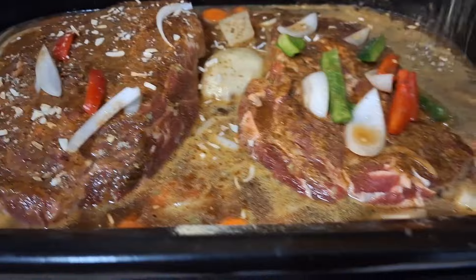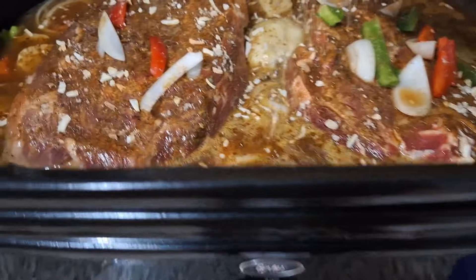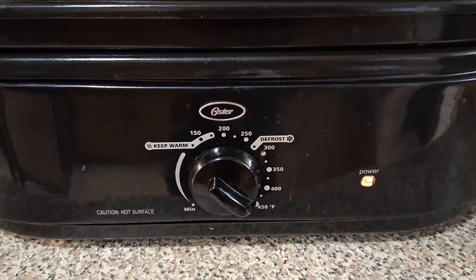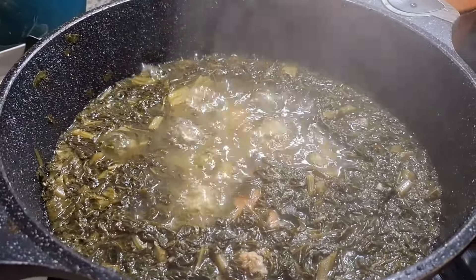Now I'm going to add the Lipton onion soup mix. Ooh wee! That right there set it off — that was the final ingredient that set it off, fam. As you can see, I got the roaster oven on 450.